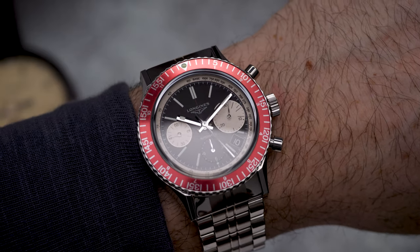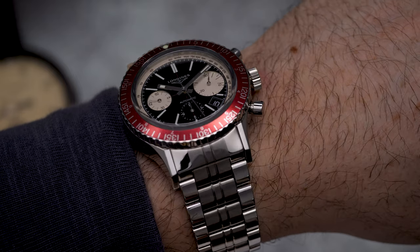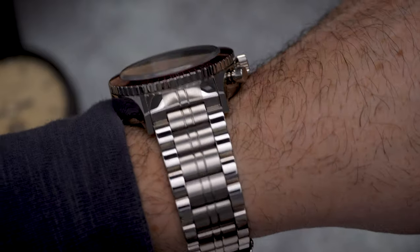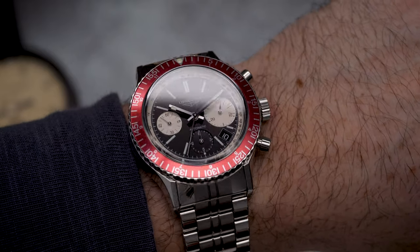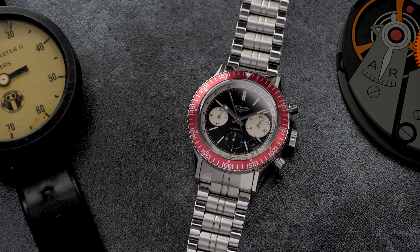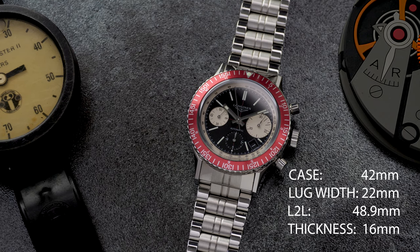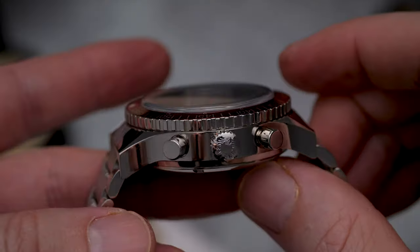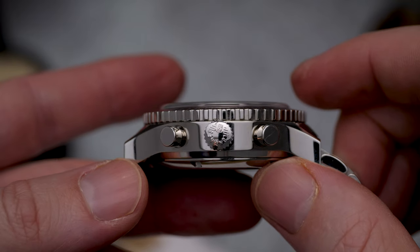The modern polished stainless steel case measures in at 42 millimeters, combined with a lug-to-lug of 48.9 millimeters, a thickness of 16.1 millimeters including the box crystal — we'll get to that shortly — and a lug width of 22 millimeters. This certainly makes for a reasonably big and chunky experience on the wrist. While the lugs angle down quite sharply, there's no hiding from that 16 millimeter thickness.